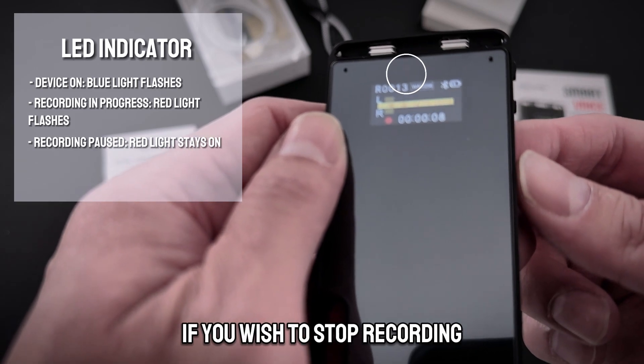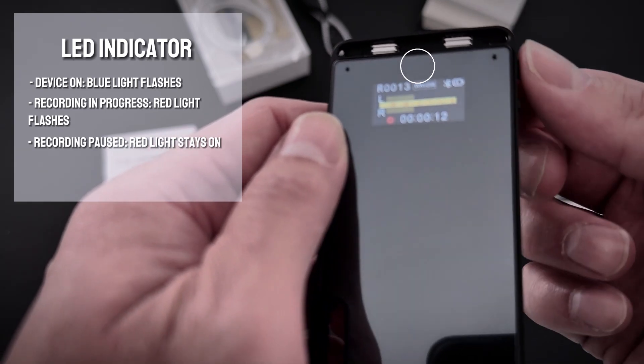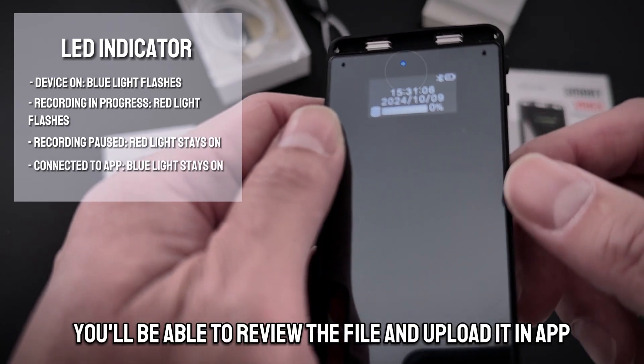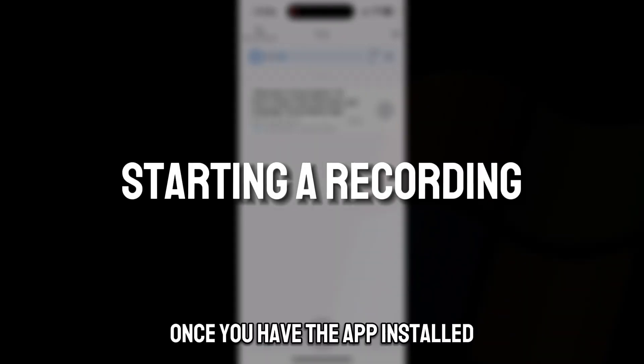If you wish to stop recording, you just long press the recording button and it says 'saved.' From there you'll be able to review the file and upload it in the app once you have the app installed.